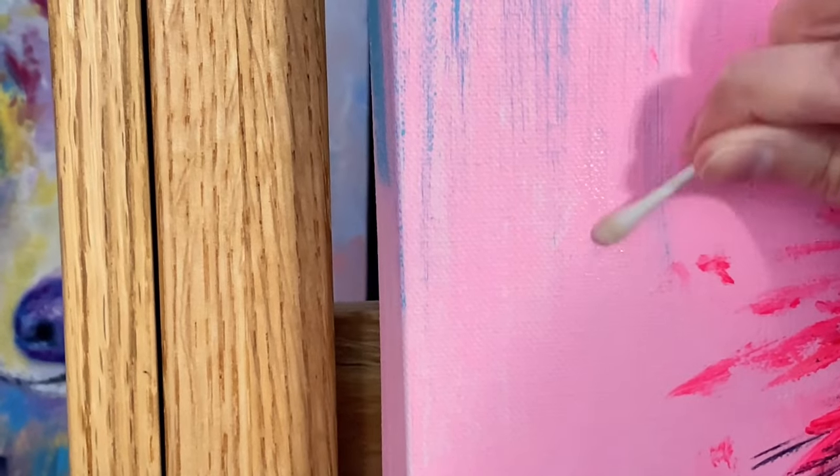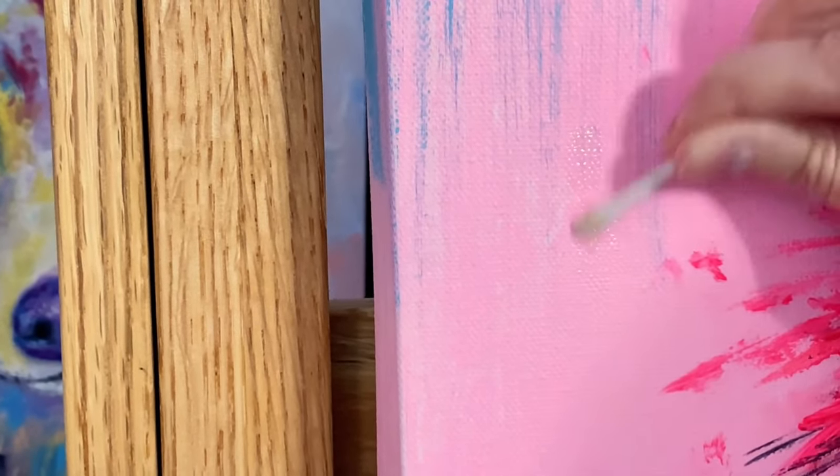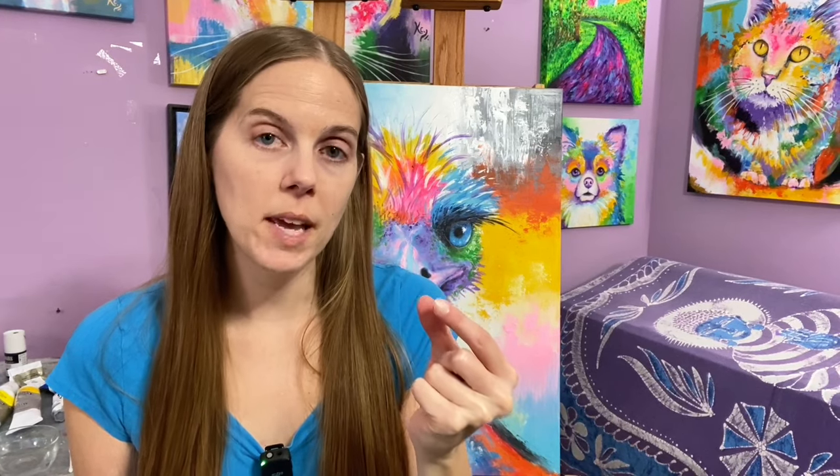It's important to note that if your painting is varnished you can scrub a lot harder than I was doing on this unvarnished piece, where I had to be extra careful. Also keep in mind that if you notice dirt on your painting you should clean it off as soon as possible. If it's left on for longer periods of time, the dirt has a chance to adhere into the top layer of the paint film, making it much harder to remove without also removing the paint.